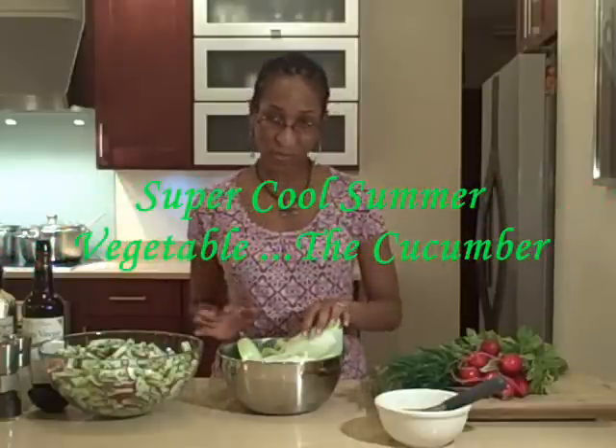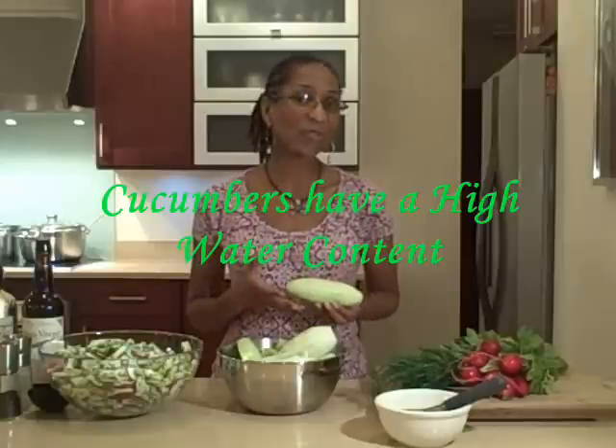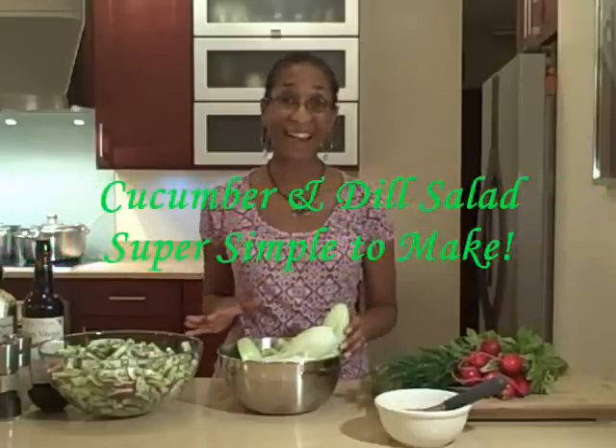It features one of my favorite summertime vegetables, which is the cucumber. Cucumbers are so cool because they have such a high water content and they're great in a variety of different things. I love making a tomato cucumber salad, I love juicing a cucumber, and I love this cucumber and dill salad that I'm going to tell you more about.